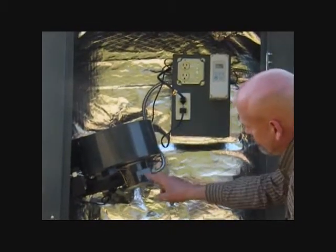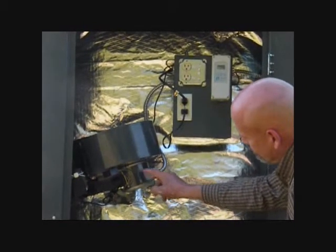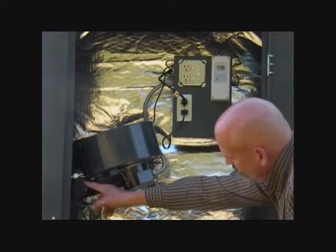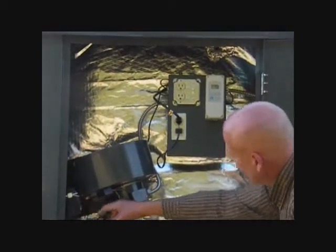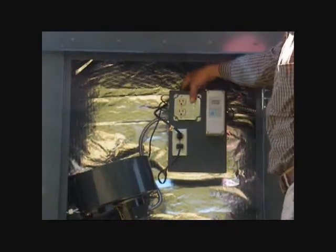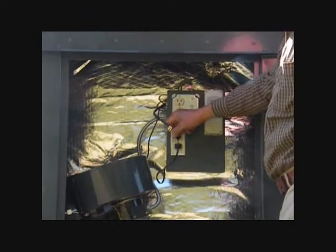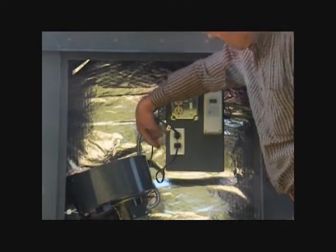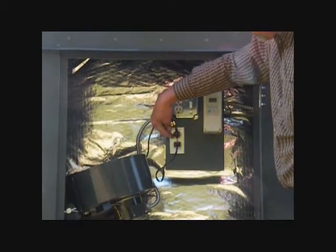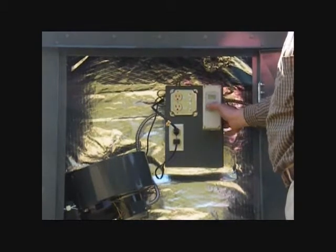The two-speed blower provides either 350 CFM or 550 CFM. The air inlet damper is operated using an electric actuator. The control panel has a master switch as well as two sets of receptacles. The upper receptacle box is powered indirectly through the lower receptacle box. This allows us to have a plug tail which can be used for powering the unit from a backup source such as a generator.